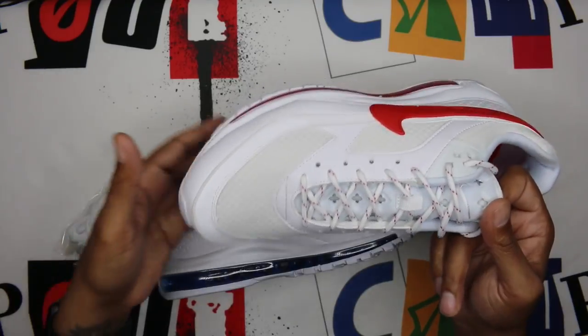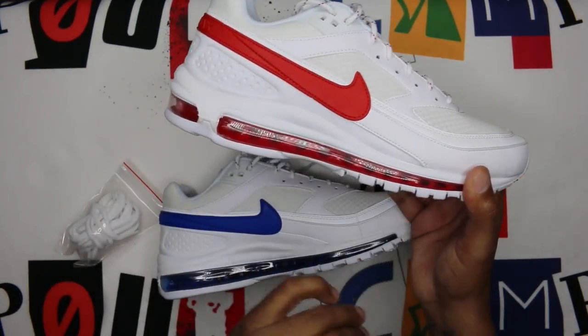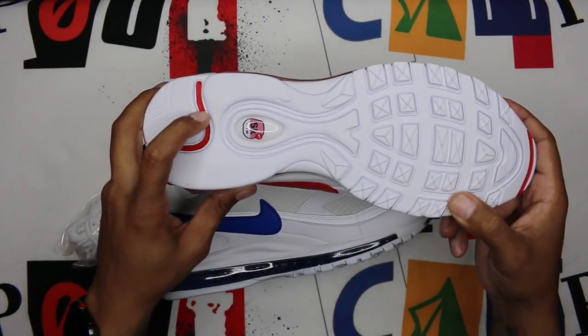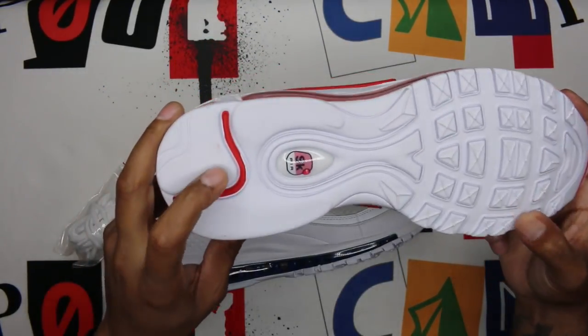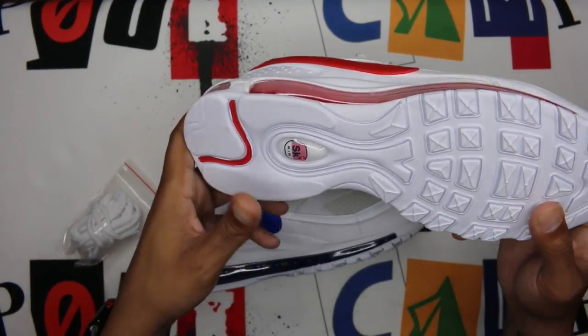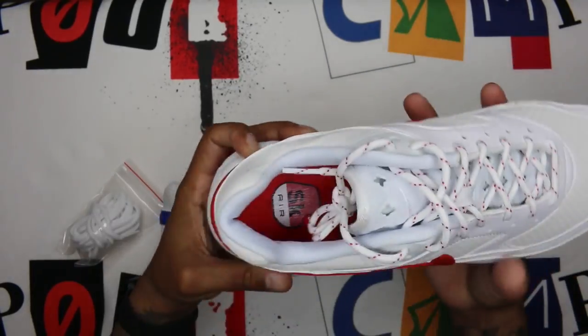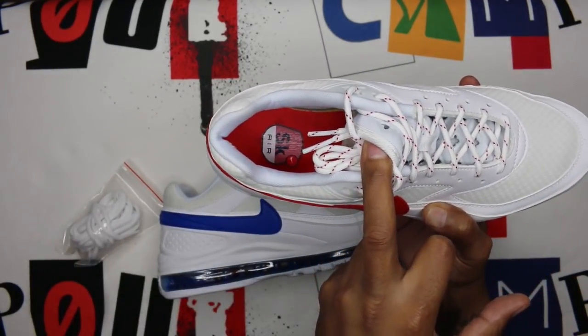Mesh tongue with cutouts in there — I'm sure there's a reason for that and I apologize, I will find a blog and throw it up in the description. You also have a red air unit on the midsole and a red line going through the bottom of the outsole with some white paint in there. I don't know if I like the way that looks. SK Air — for Skepta Air — very clean, very very clean.